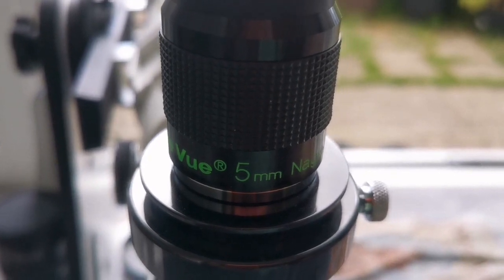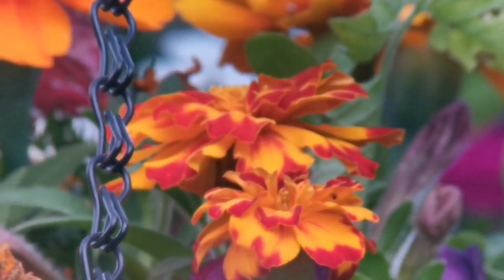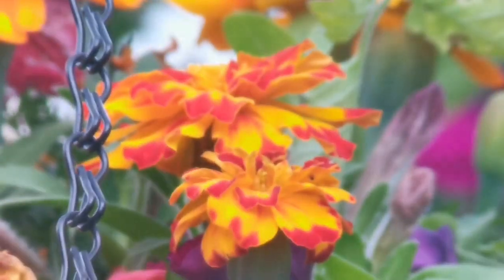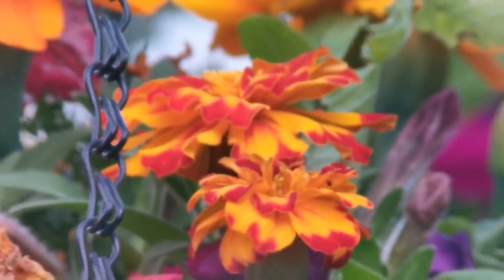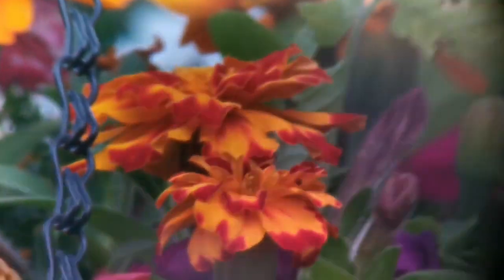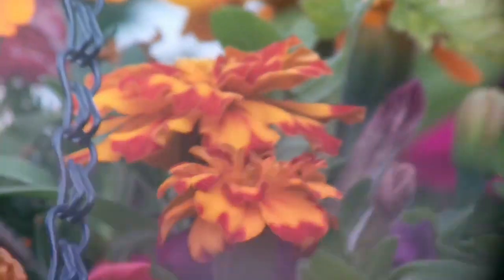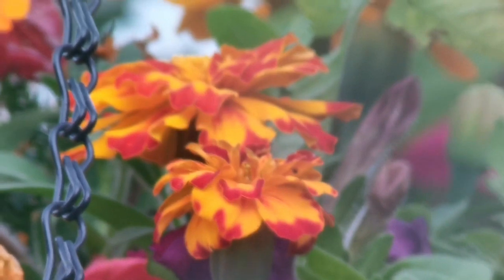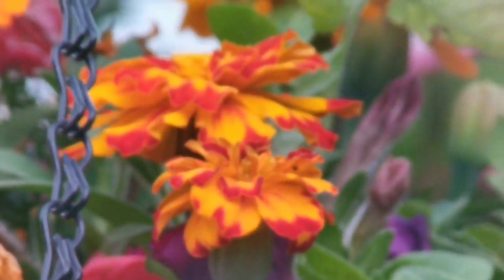I'm using the TeleVue Nagler 5mm eyepiece — a premium eyepiece. The sun conditions are the same with some clouds. As you can see, the field of view is very wide. Colors are as good as the SLV. It's a very nice image. The only thing is that the eye relief on the Nagler is very tight, unlike the Huygens where that is not the case.